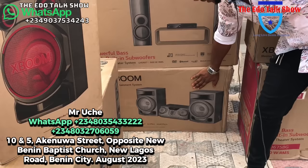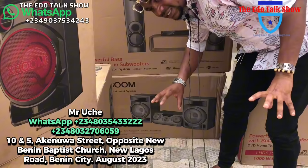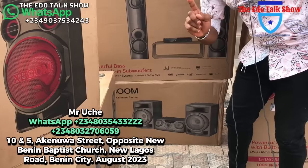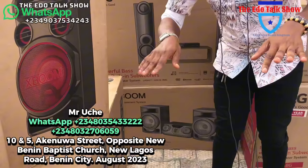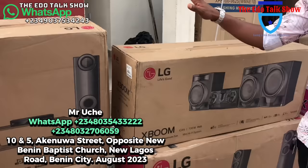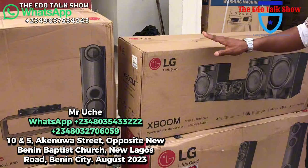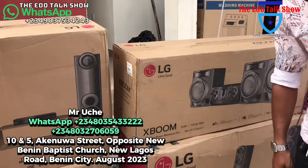Wow — this one down here is very beautiful. This is a 2,350-watt home theater, very loud. The speakers have lights that change when playing, and it has a DJ mix feature so as it's playing you can add effects. Very interesting home theater — 270,000 naira. This LG S-Boom has three speakers; it's 720 watts and the price is 180,000 naira.